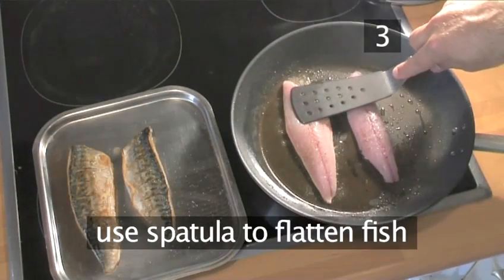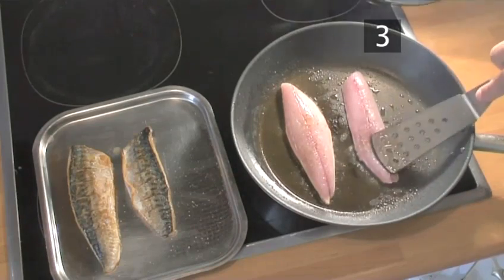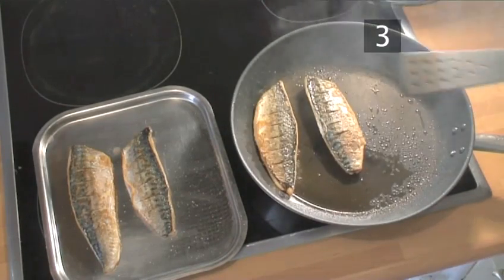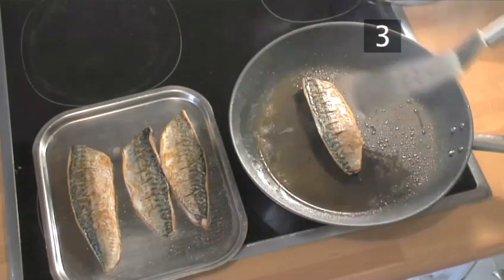Use the spatula to flatten the fish on the pan so that the middle of it will be cooked through. Don't let it overcook though, as it will very quickly get dry and taste overpowering.